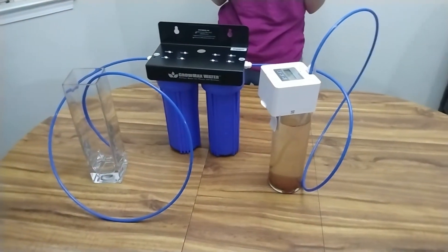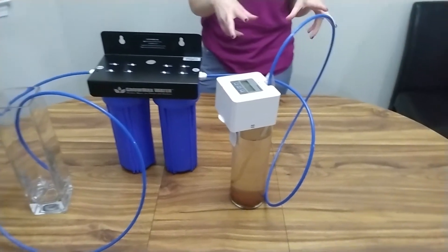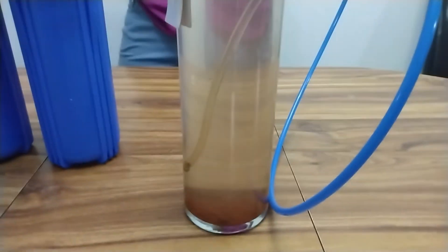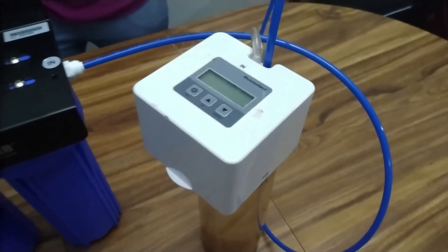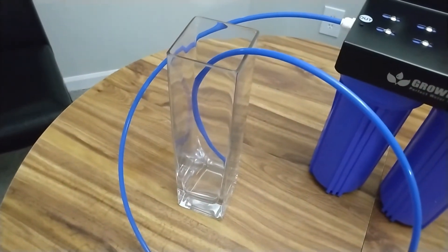Here's the deal — I want to make sure that this filter actually works to make my water cleaner. So I set up a little experiment to see how effective it actually is. I've got some muddy water, and I'm using my automatic watering system for the pump to pump it through the filter out into this clear vase. Let's see once and for all if this water comes out cleaner.